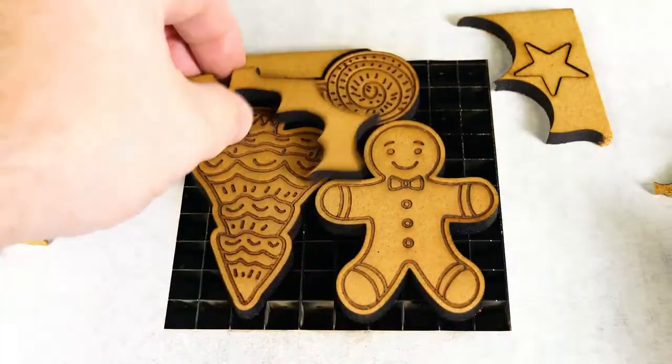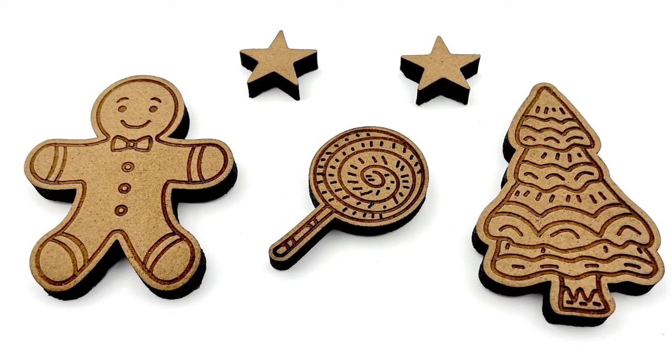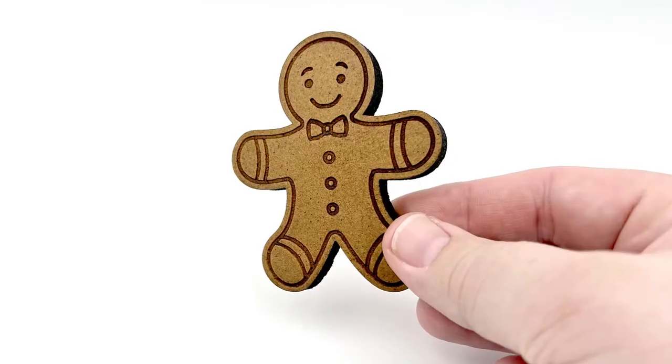There we have it — laser engraved, marked, and cut gingerbread cookies, answering the question of whether gingerbread can be lasered. Yes it can.